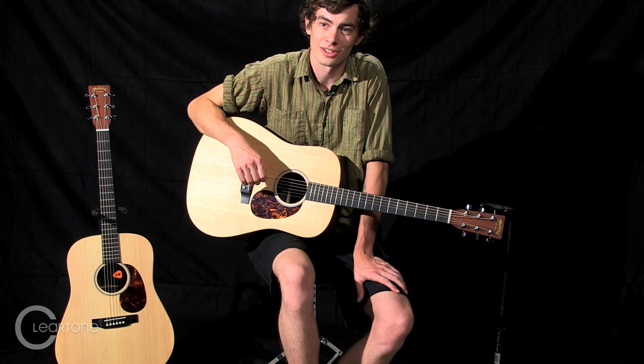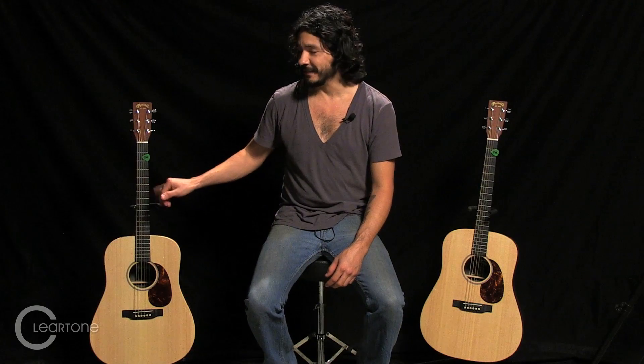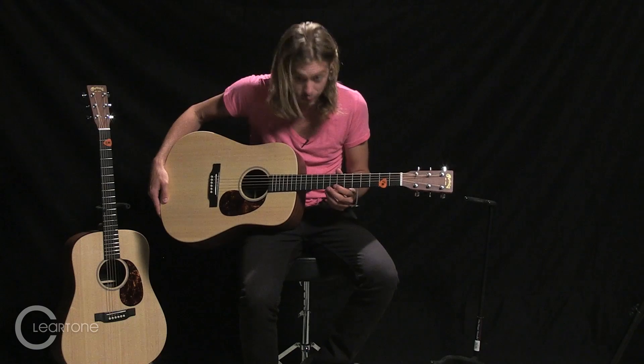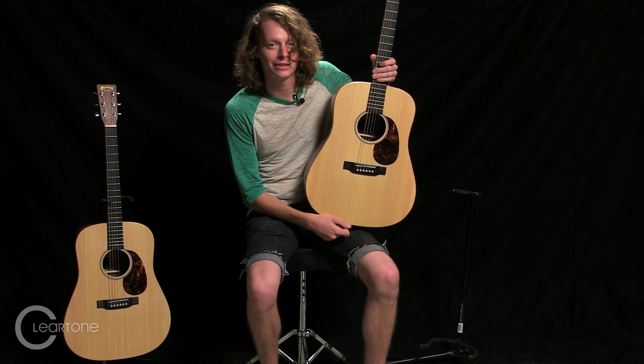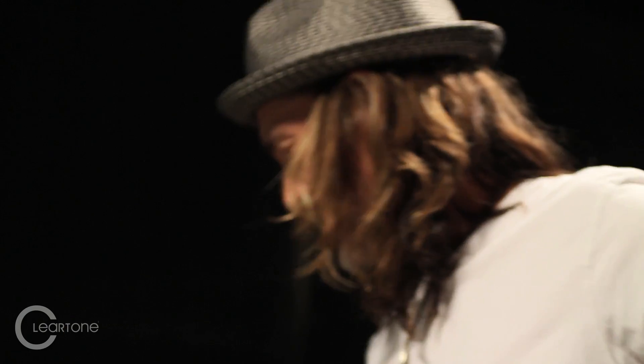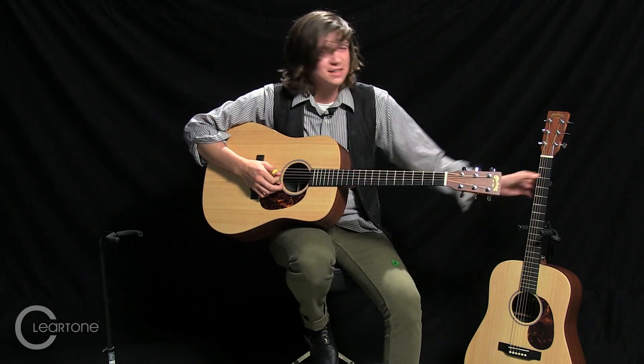I'm Jason. I took the Cleartone challenge and I failed. These don't feel anything like coated strings I've played before. It seems almost impossible to tell the difference really. My name is Sam Daggett. I just failed the Cleartone challenge. I'm definitely going to start trying these out. That's pretty impressive. I'm impressed by that — I think that this is significant.